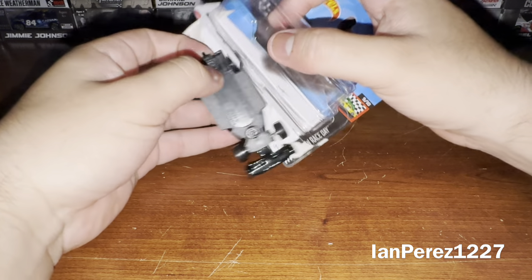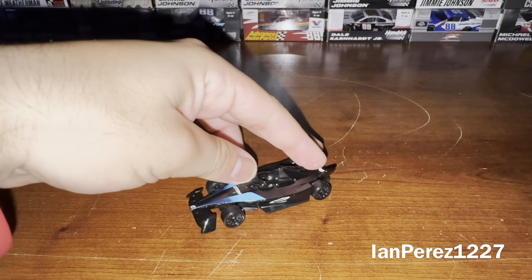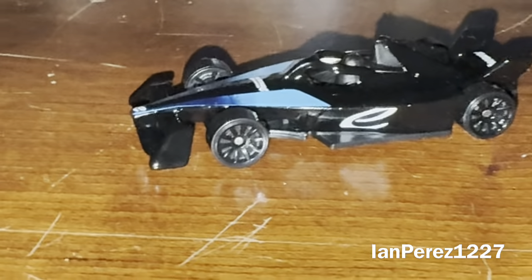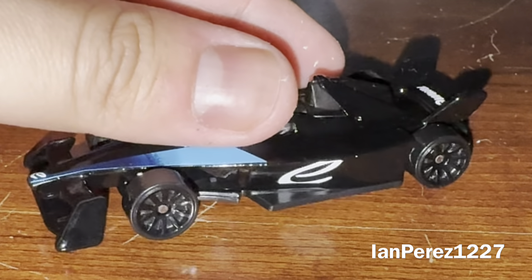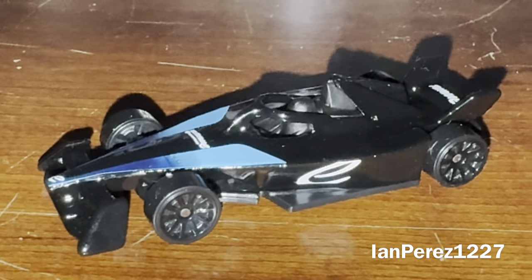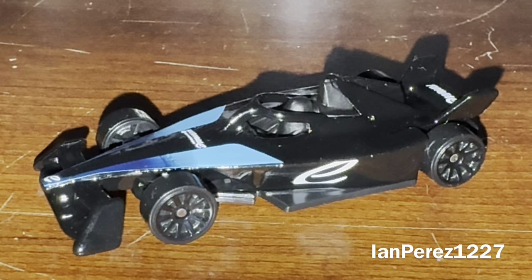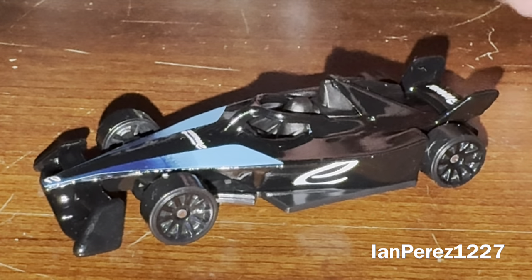Here we go, here we are — the moment we've been waiting for: the 2024 Formula E Gen 3. I believe they started racing these cars back in 2023. Let's just say this car is a mixed bag in terms of looks — I'll get into more about that later.